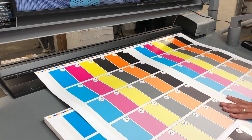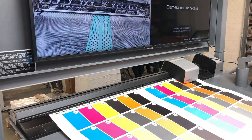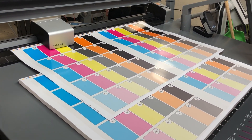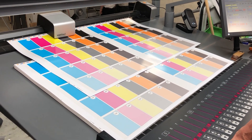Chris is going to go ahead and do a quick scan here, and then we're going to go on with the rest of our testing. By the way, the anilox roll that we're using is at 14, and we're running at 16,000 sheets per hour.